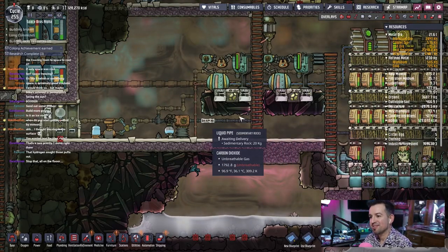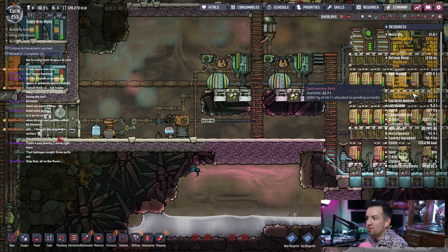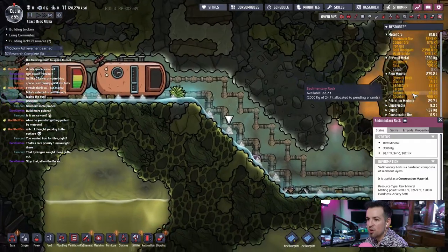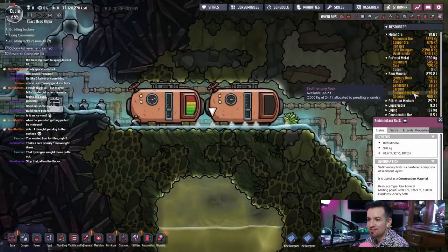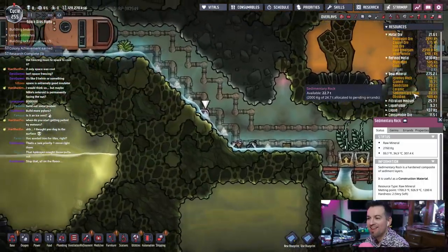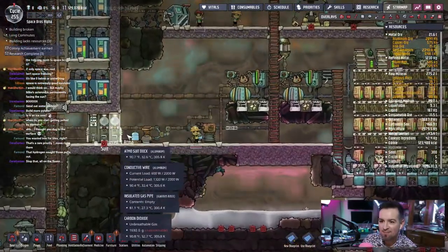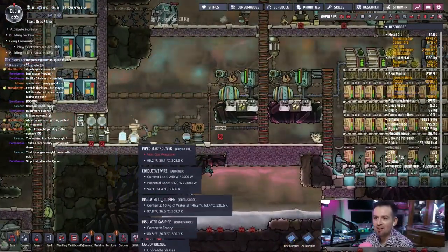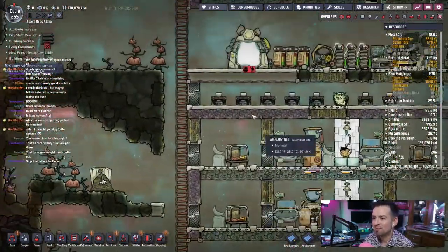Sedimentary rock — let's go look and see. It's a raw mineral and we have 22 tons. Oh, it's all in here! That explains why it's low — they can't get to it because they can't get a suit that has oxygen to go over there and get the damn stuff to bring it over. Funny catch-22.